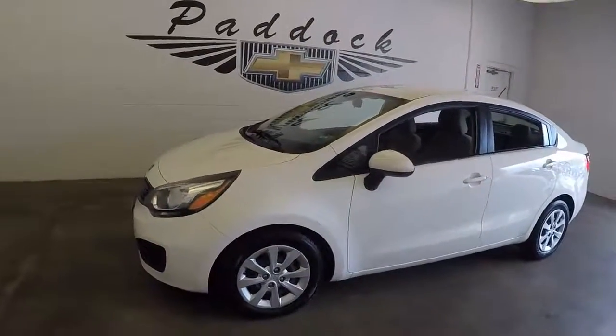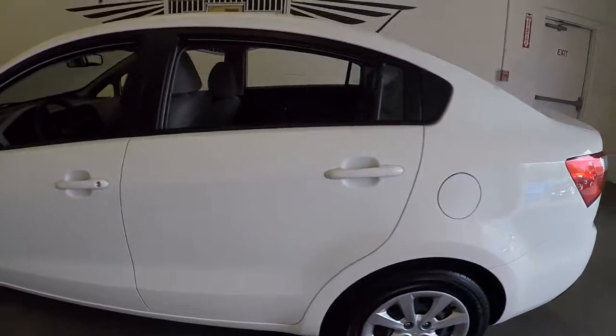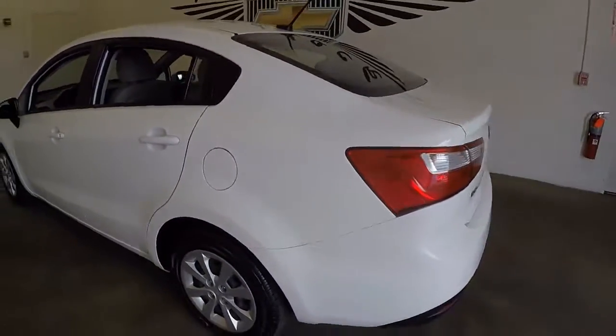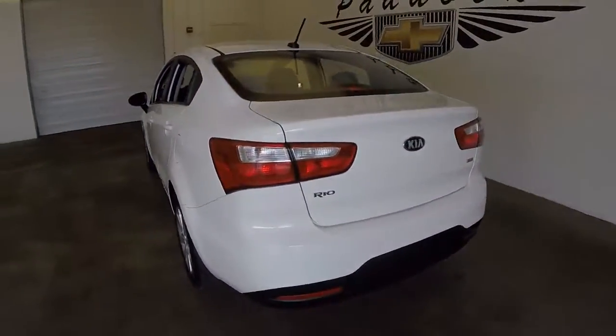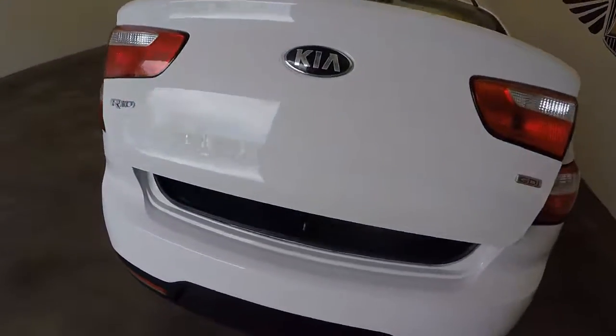It's a 2014 Kia Rio, a nice white color. This is a GDI. Check out the trunk — nice big trunk, plenty of space.